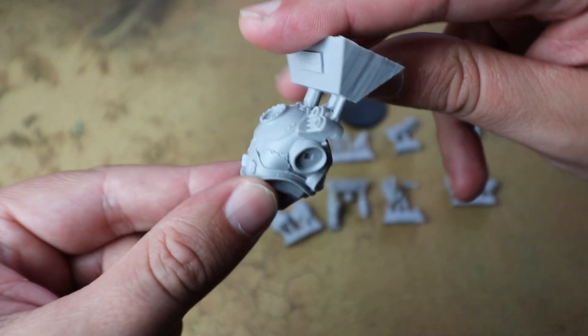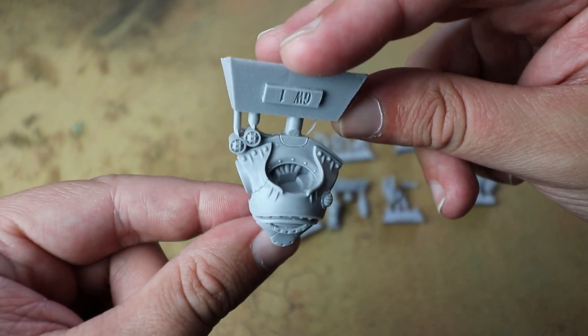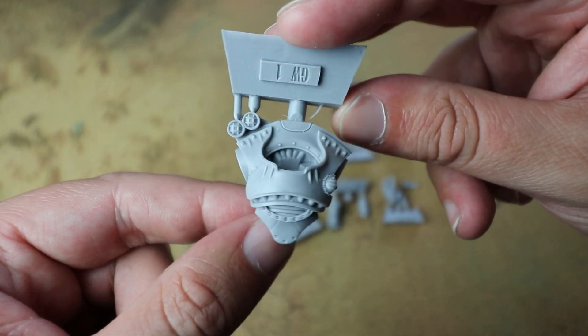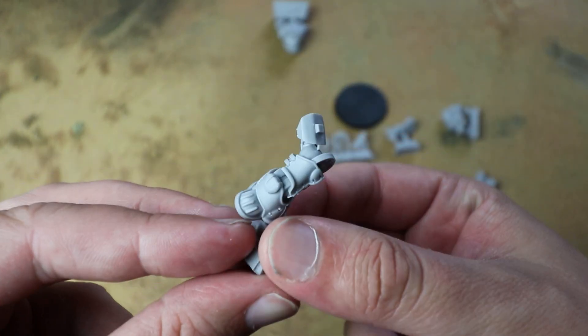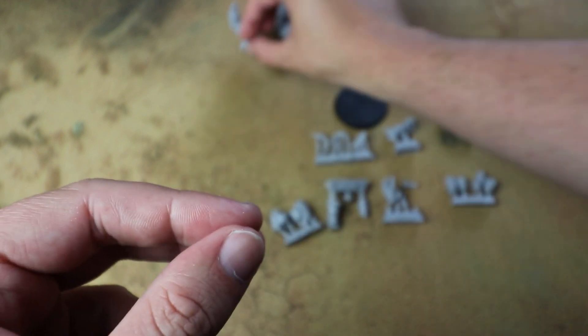Obviously we've got the Leagues of Votann coming for 40k, but these are the Necromunda ones — proper squats in the style that we've seen from the other hangers-on and hired guns. Yeah, these are really cool.